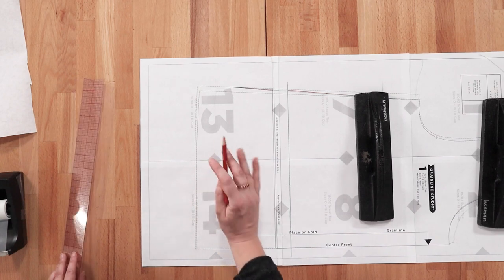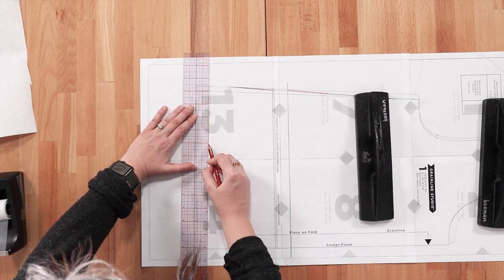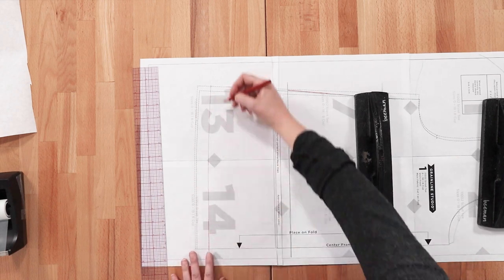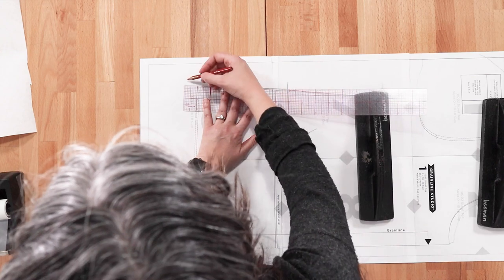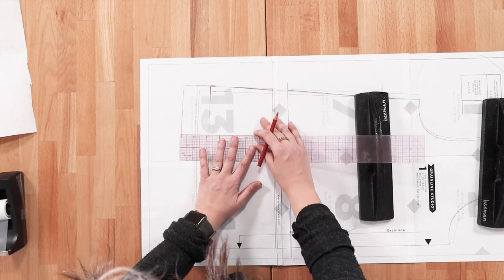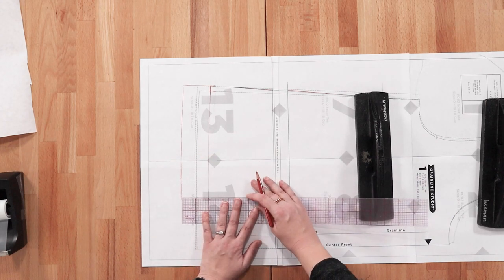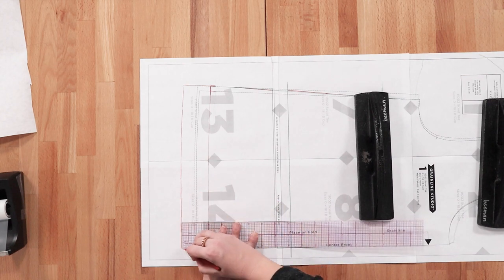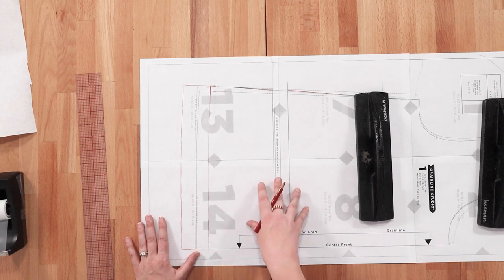If you want to adjust the length just at the hem, it's really easy. Say we want to take an inch off — just draw a new hem edge following the original line, one inch above, and cut there. If you want to lengthen it, just draw it in: extend the side seam and extend the center front to create a new longer hem. Keep in mind, if you lengthen or shorten your front, you're going to also want to do that to the back.